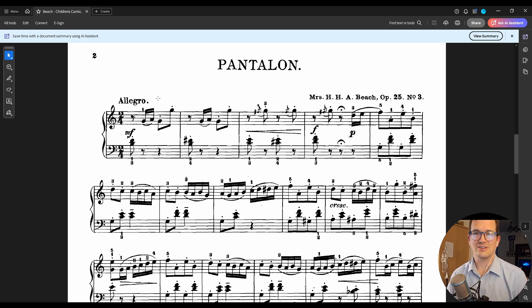All right, let's get going. Chapter one: let's download and install MuseScore.